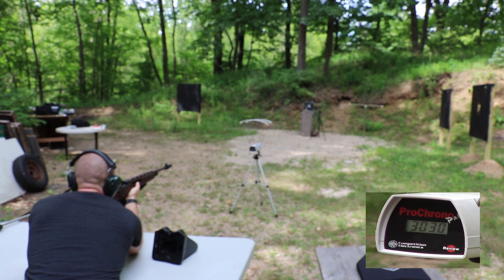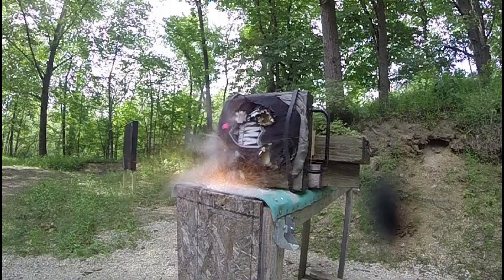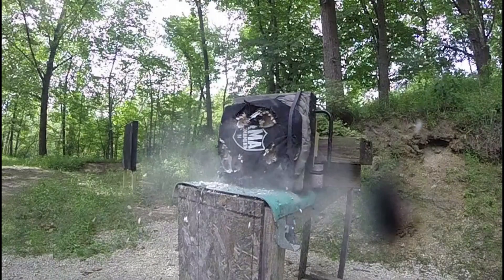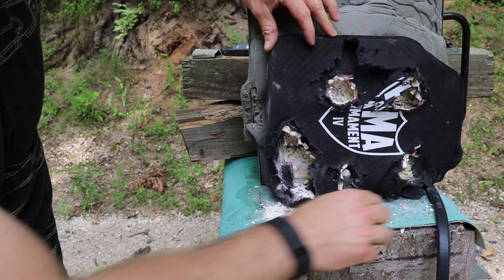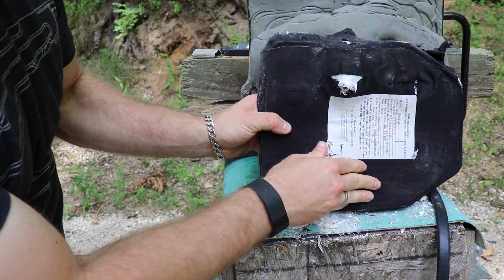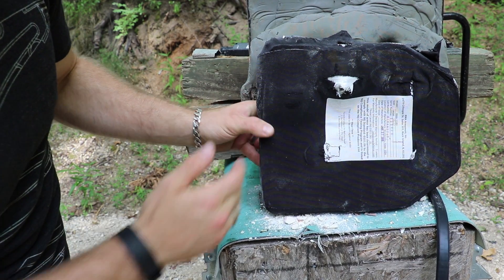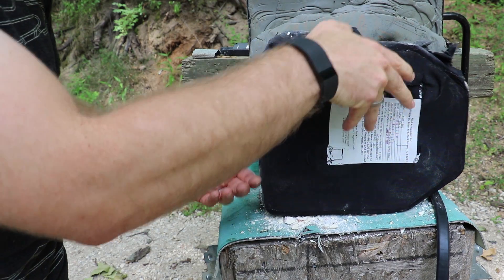Velocity was 3030. Here is our M80A1 shot right there — no pass through, even already on this plate that had one failure. It found a nice hard spot down there and there is no pass through. There's lots of ceramic everywhere, no pass through.